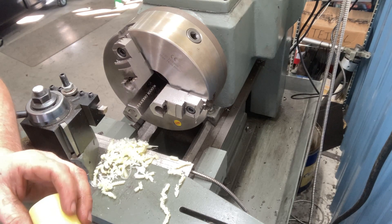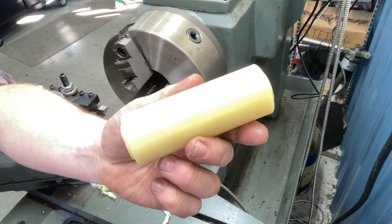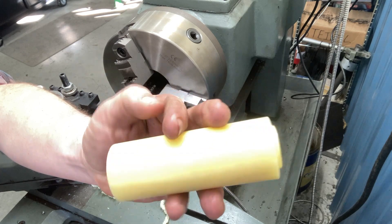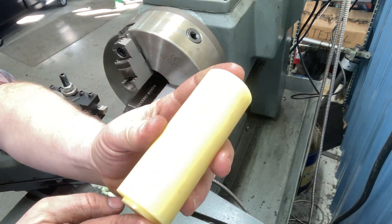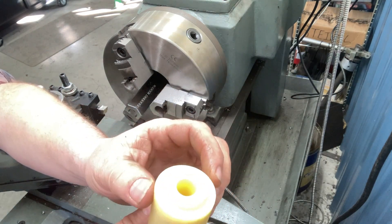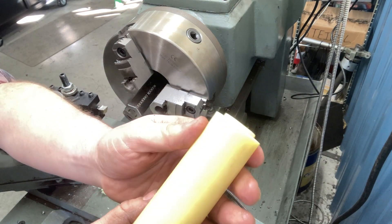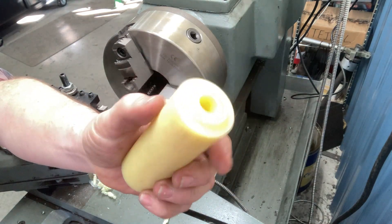Hey everybody, welcome back to the channel, this is Jeremy. We're gonna have a quick video here - we're making some nylon bushings for a customer. It's very easy, not a high tolerance thing. It's gonna be four and nine-sixteenths long, we're gonna turn the material down a half inch, and go in an eighth of an inch on each end, and we're gonna have a half-inch hole drilled through it.